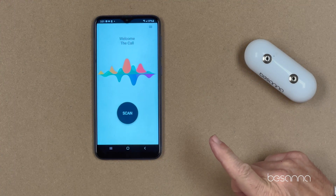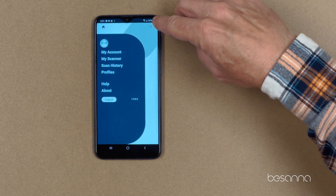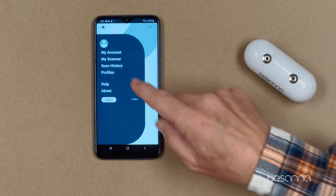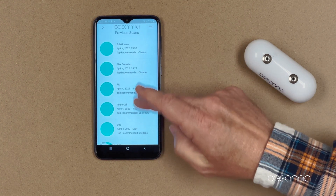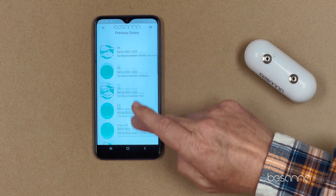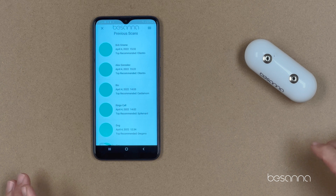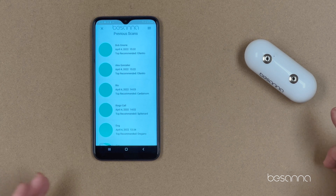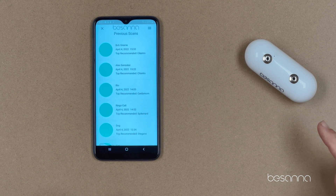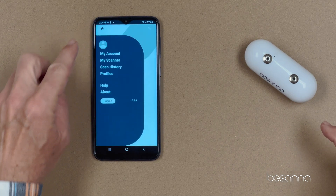To view a history of the scans you've run, simply click the three lines at the top right and select Scan History. Now you get a list of all the scans you've run with this scanner and app. Note that the Bassana scanner always captures 10 items when it scans. You can decide how many to display — I selected five, but you can go back and see all the way up to ten. Click the X to close out of that screen.